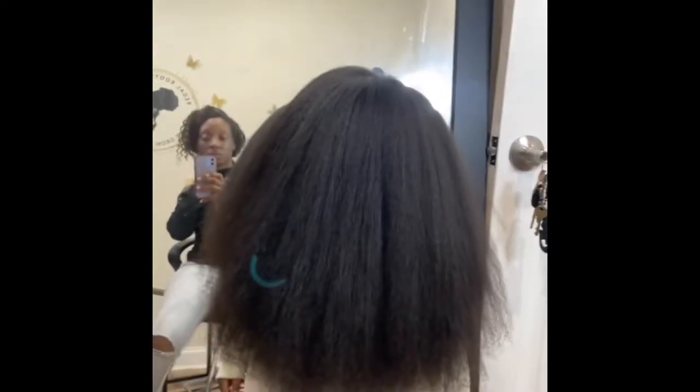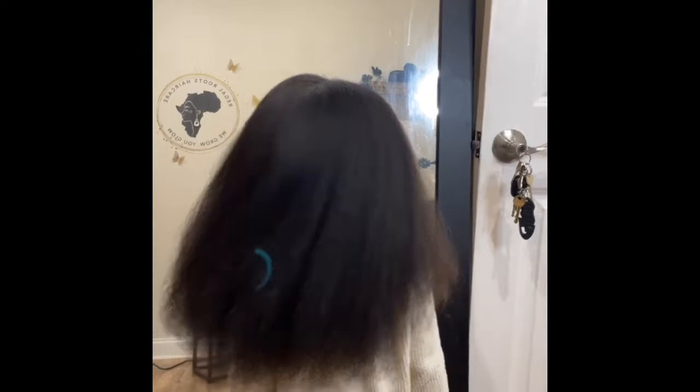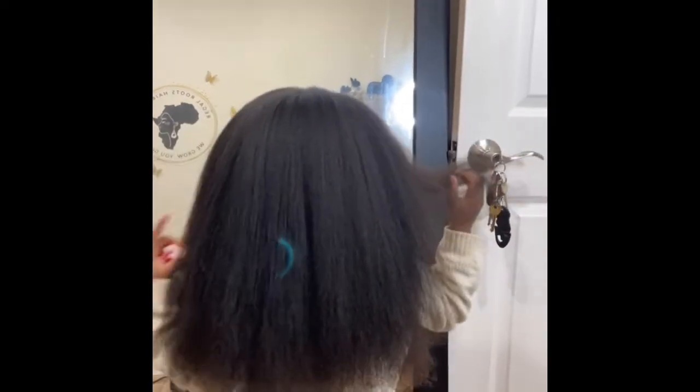Turn around, turn around. Mommy, look at me! Wow, spin again, spin. Pretty hair, wow.